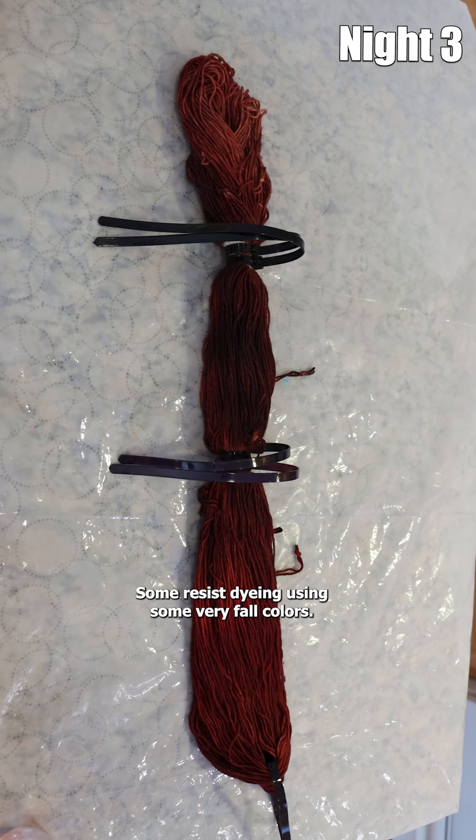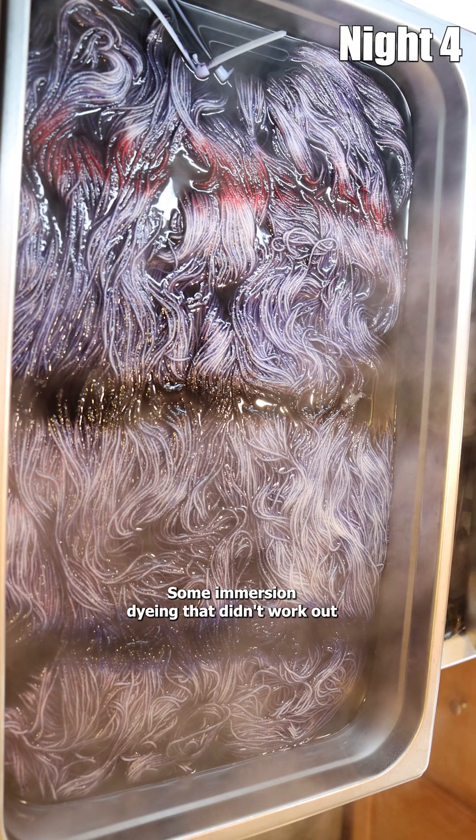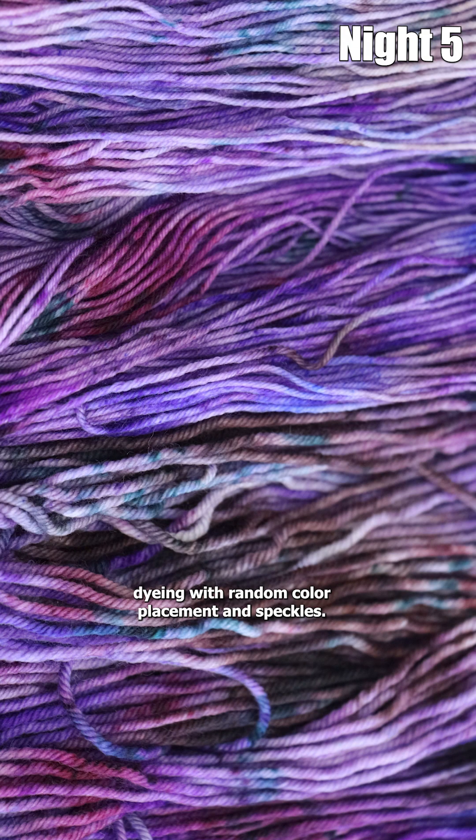Some resist dyeing using some very fall colors. Some immersion dyeing that didn't work out quite as I had expected, and some more immersion dyeing with random color placement and speckles.